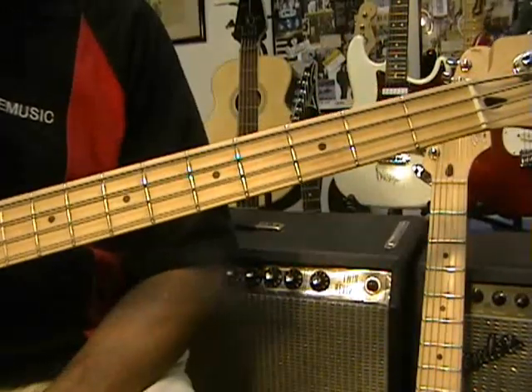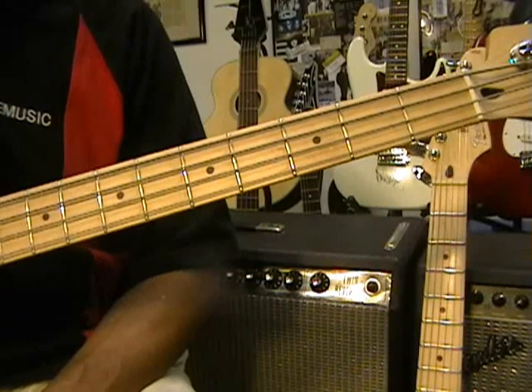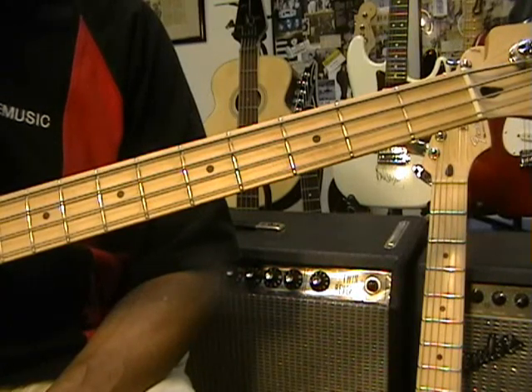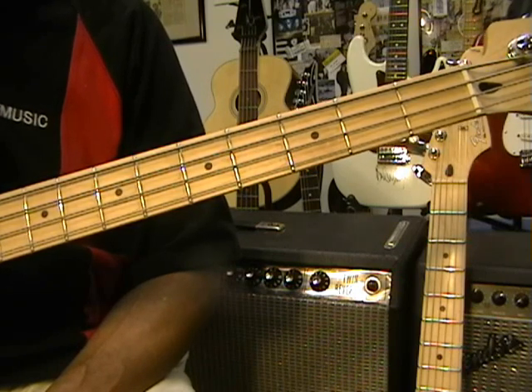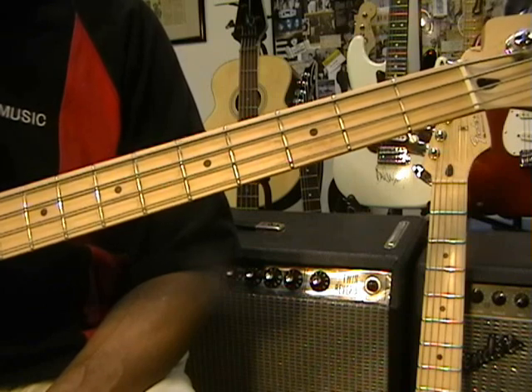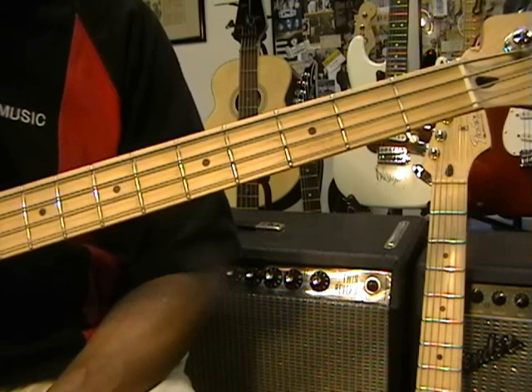That's the Axle F theme on bass. The Axle F theme is from the movie Beverly Hills Cop, which was out in the 80s and starred Eddie Murphy. The tune was written by Harold Faltemeyer, and it's in the key of F — Axle F, key of F.